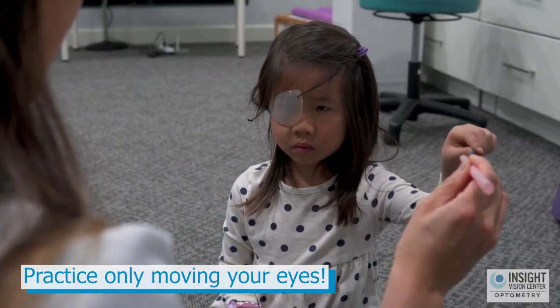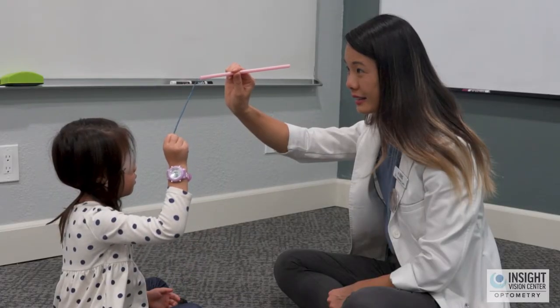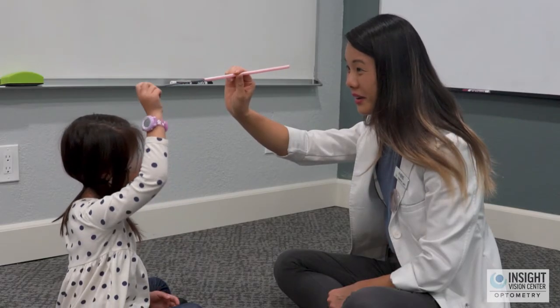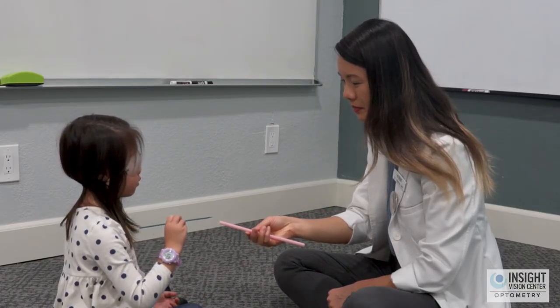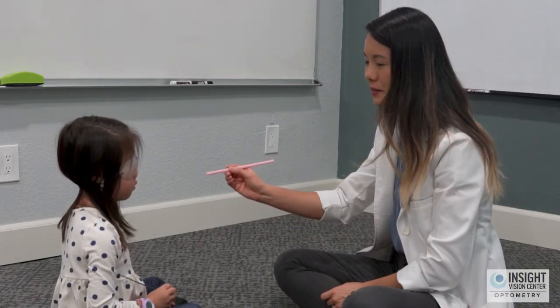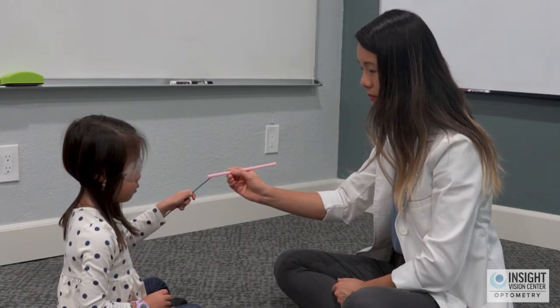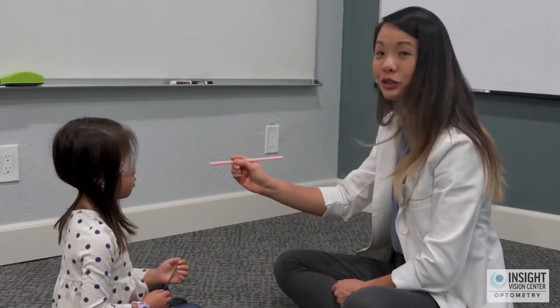The patient is not putting their head down — they're just keeping their head straight but moving their eyes in the downward direction. That's the proper way to do it. You should see their eyes really moving or stretching when they're doing this activity.